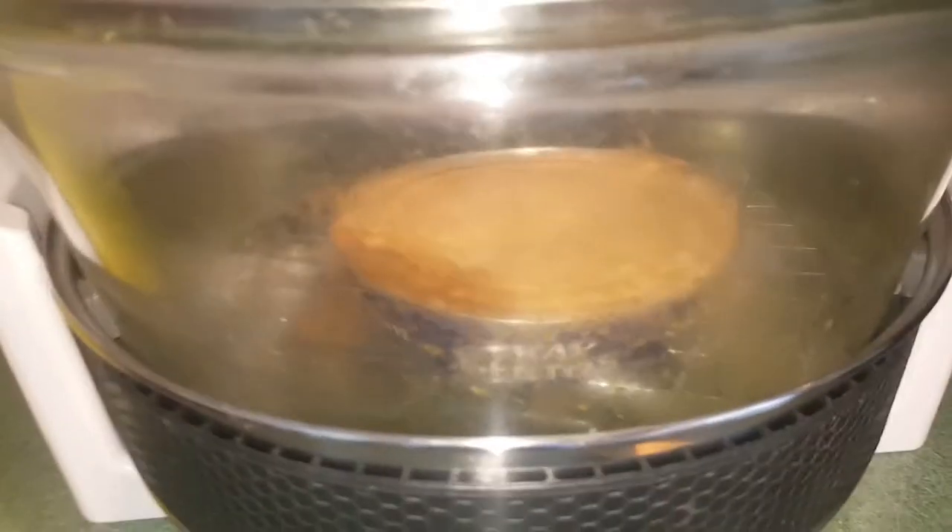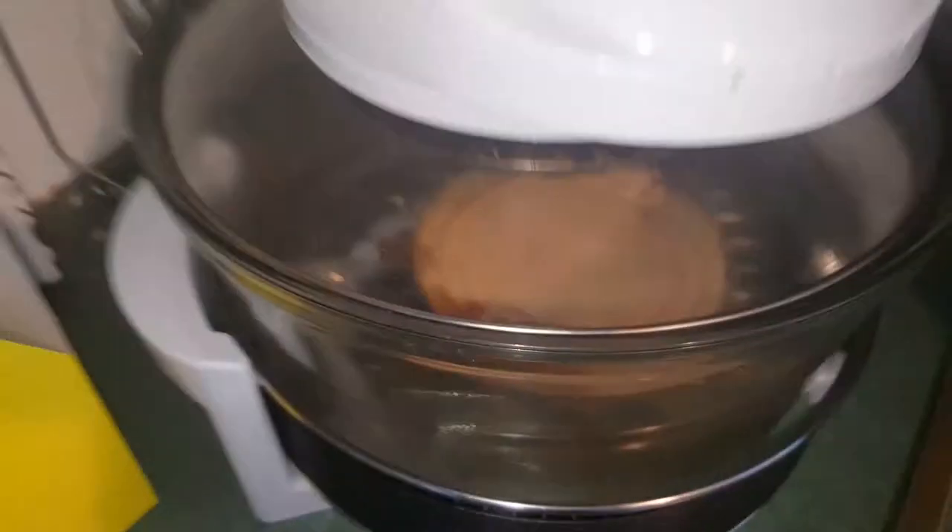Yo, this is Nova back at Nova vs Food. We're going to use a halogen cooker today and we're going to see if we can cook a Fray Bentos pie. Everyone within the UK should know what a Fray Bentos pie is. These are one of the nicest pies that you can get. We're going to chuck it in here and see if it works.